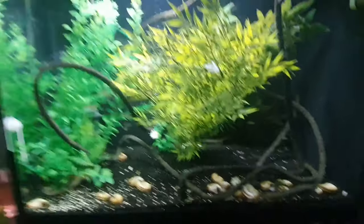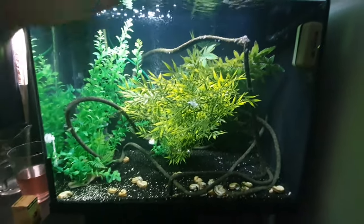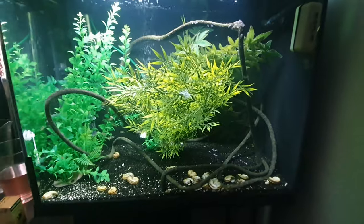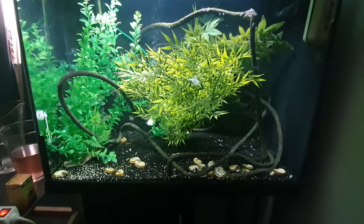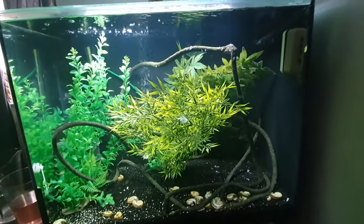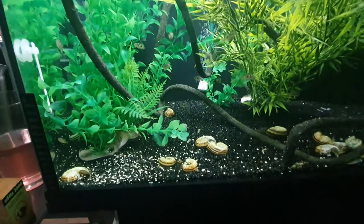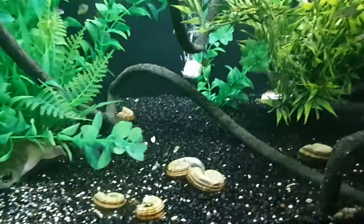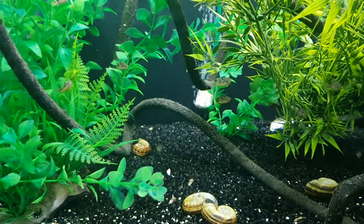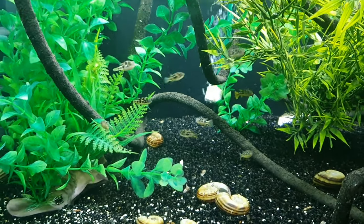The final thing for this aquarium is the light, which is not very strong at all, but I don't need a strong light because I'll only get algae — I don't have any live plants. But these guys are amazing. You can't really tell how many there are, but there are 18 in here. I bought 10 at first but that looked like only 5, so I needed 18 for it to look like something.